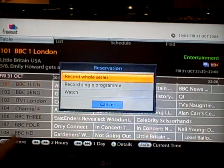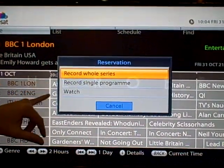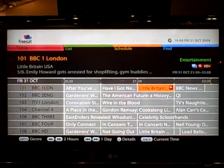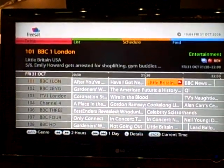I'll record it in SD, but you know what I mean. Now it brings me to: do I want to record the whole series or a single programme? So I can record the whole series. And it's then set. Should I have chosen HD, it would have put the flag on the BBC HD.